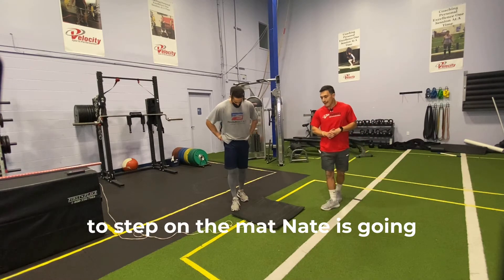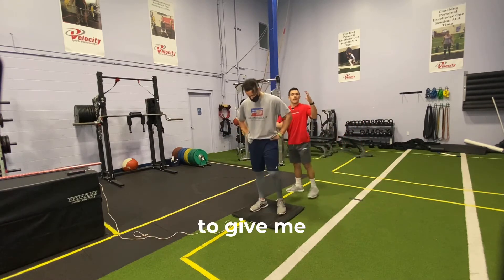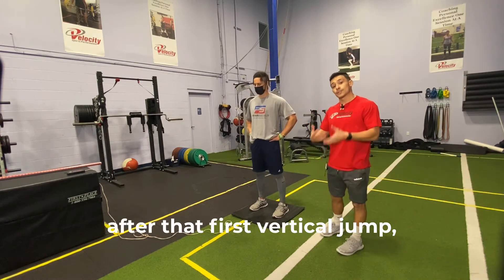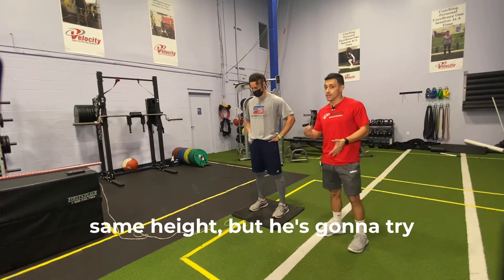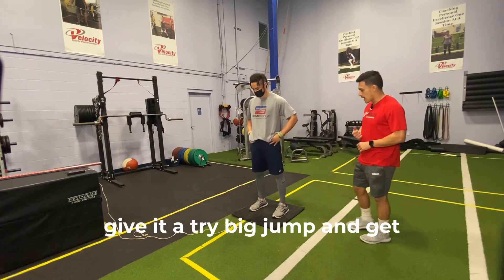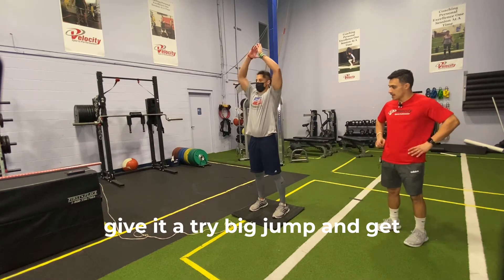What Nate's going to do is step on the mat and give me a vertical jump as high as he can. After that first vertical jump, he's going to try to maintain the same height but get off the ground as fast as possible. Nate, let's give it a try.